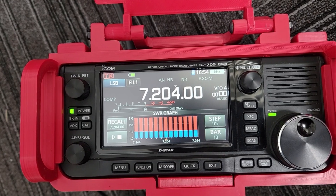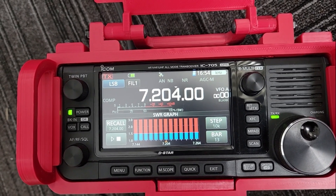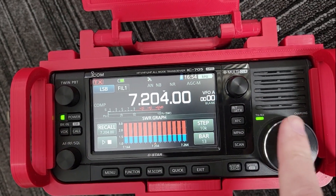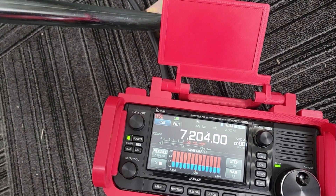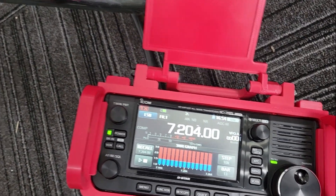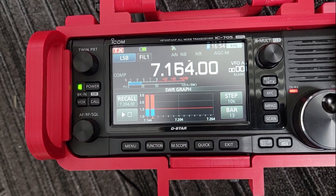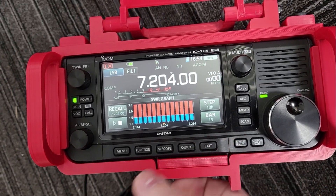Here's the problem with the SWR meter on the 705: I don't know where off the charts it is. This thing is so narrow-banded that it could be off the chart on either side and I can't tell. I'm gonna move the needle a bit and try again — no real change. Let's try some old-fashioned tuning methods.